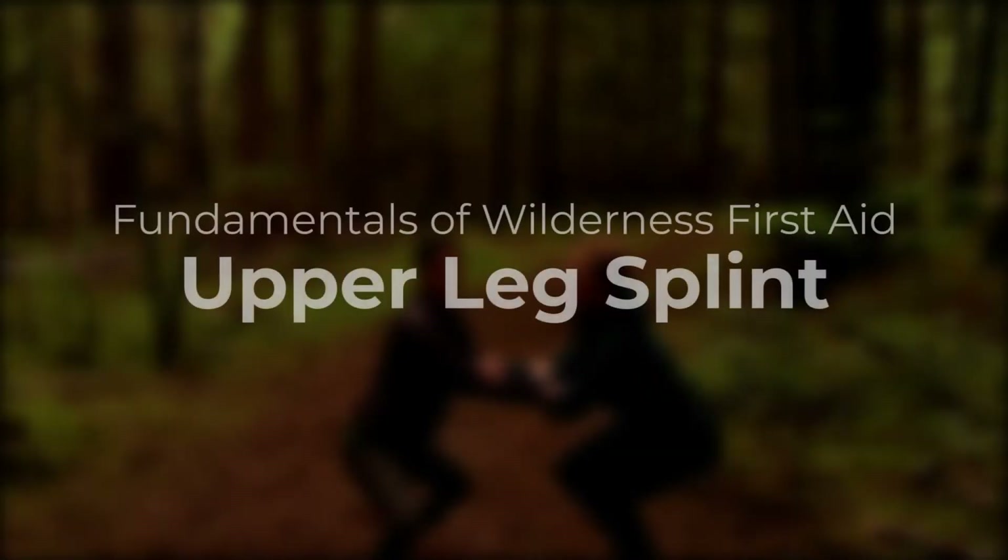In this video, we'll demonstrate an upper leg splint. This splint would be the one to pick if you had an injury to the knee or upper leg. This could involve broken ligaments or bones around the knee, or a broken femur.